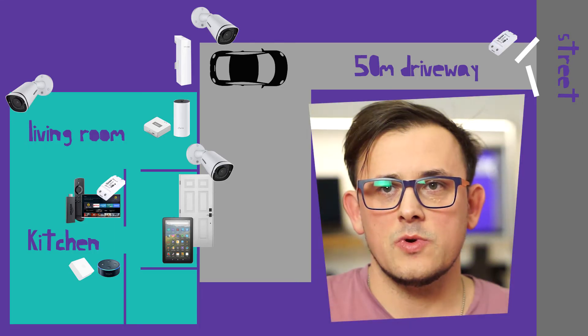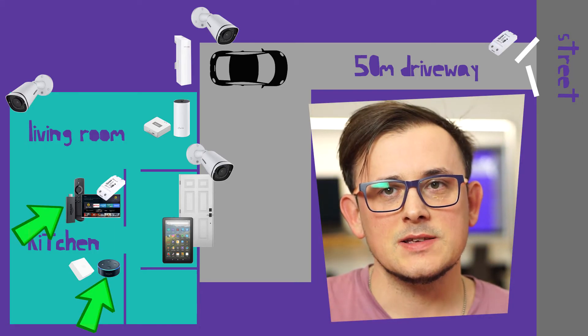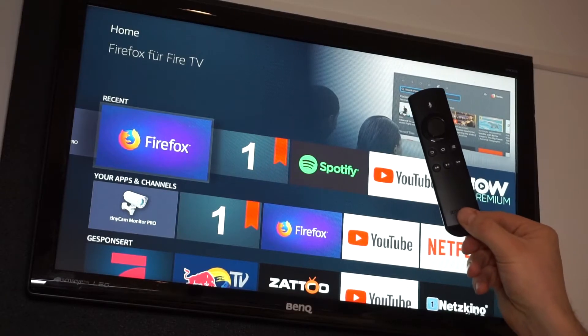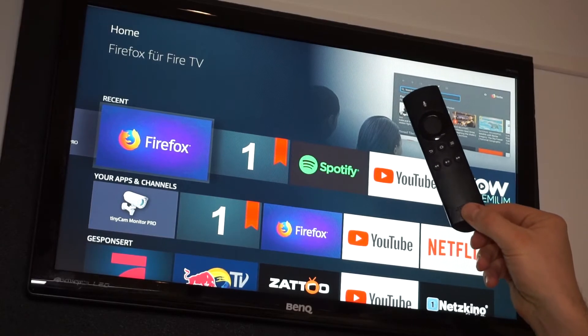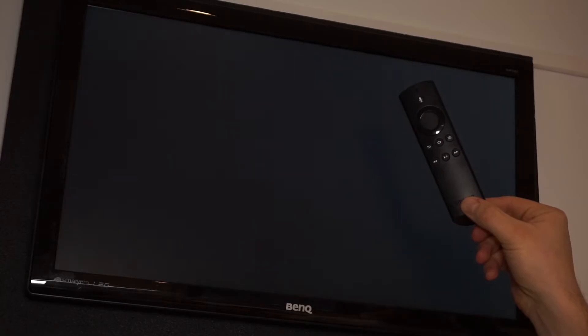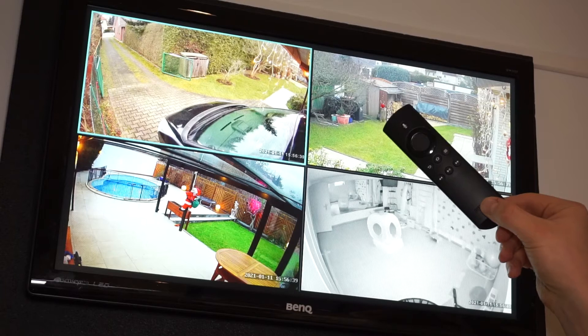Let's move to the kitchen area, where I have mainly Alexa and a Fire Stick. Alexa listens and opens the app on the Fire Stick and opens the gate. Alexa, open app Tiny Cam Monitor. Getting it from Fire TV — same thing as before but from a different place and with different devices.